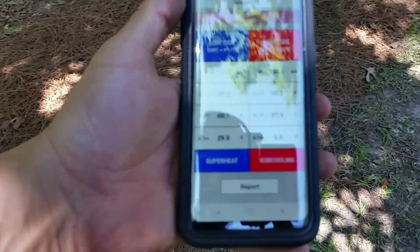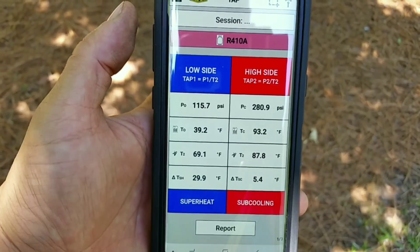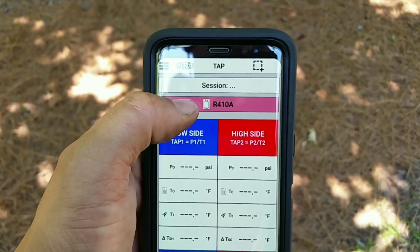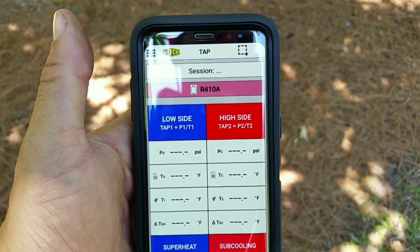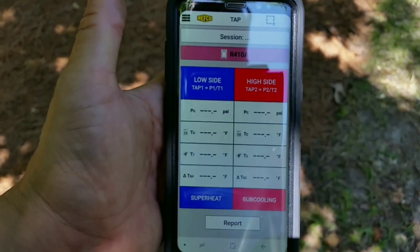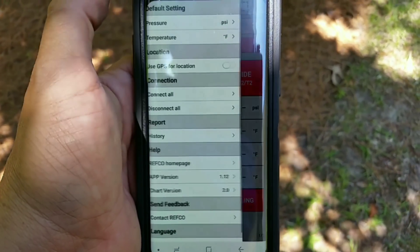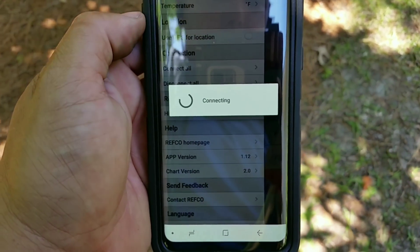Hopefully you can see this a little bit better over here - you can see we're at 410A refrigerant. If you needed to change refrigerant... well, I just lost connection with everything, and the unit is right there - I'm literally 10 feet away.